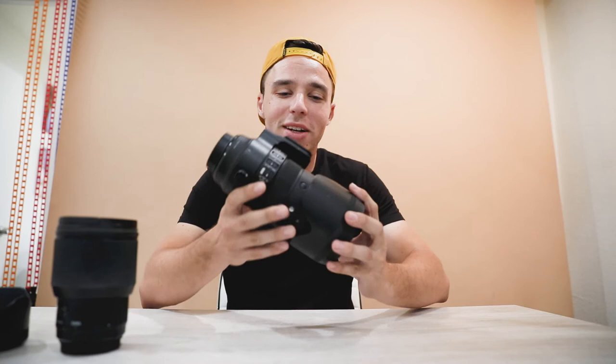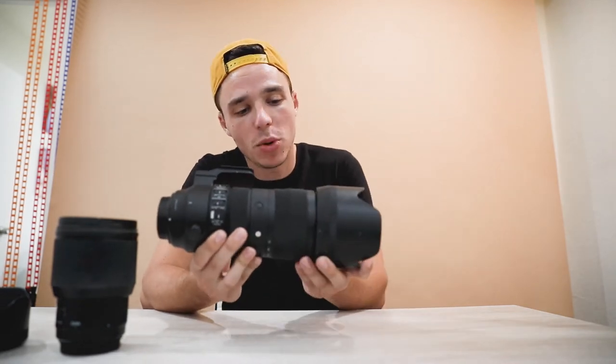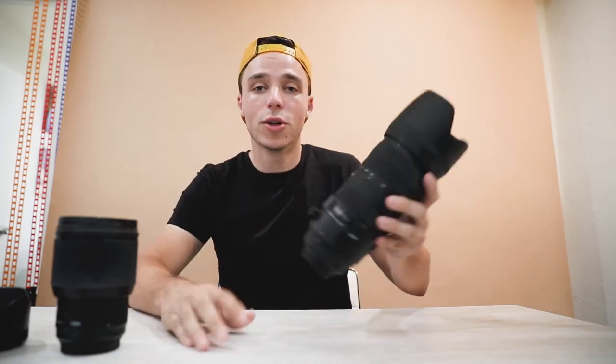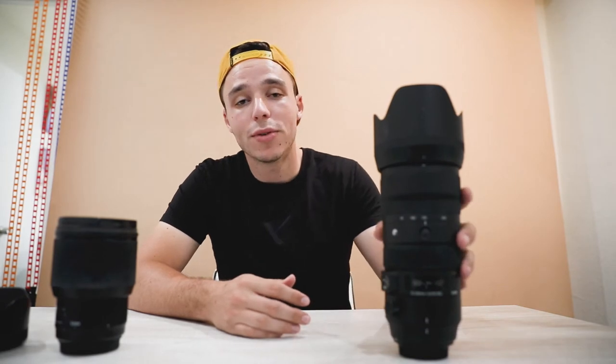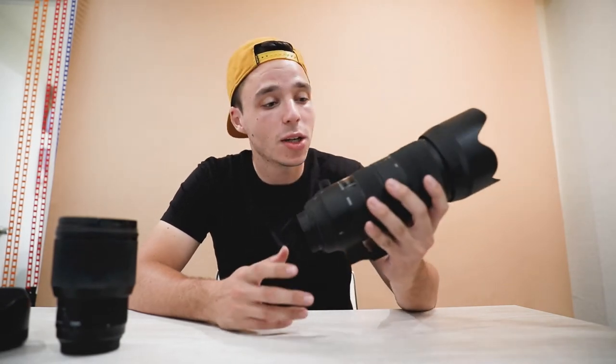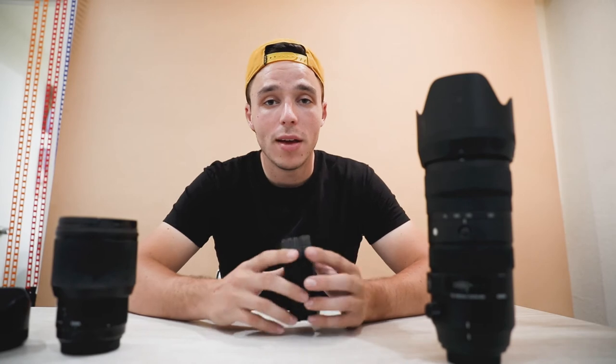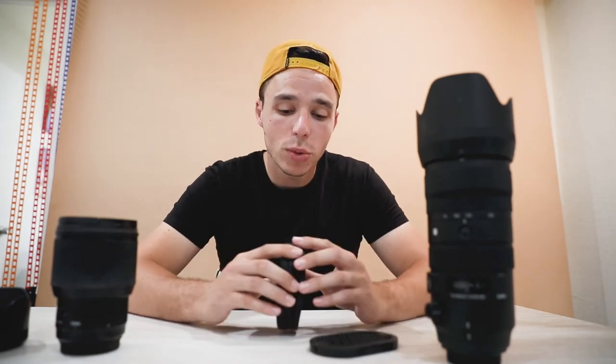This is a Sigma 70-200mm f/2.8 — basically the cheaper alternative to the Canon version, but for regular shooters you gotta get it. It's great for a lot of weddings that I shoot, makes people look really cool, and it's great for a range of situations. I love it.